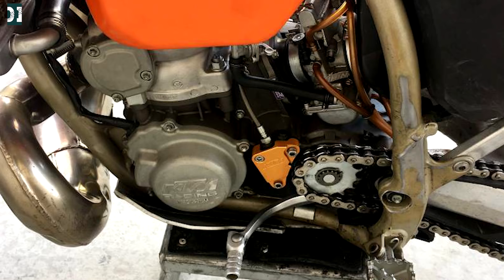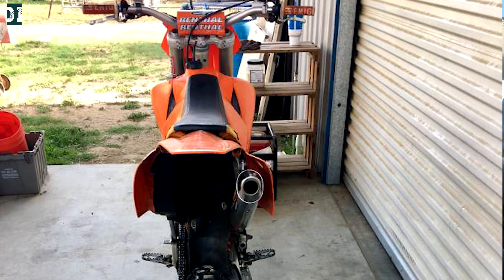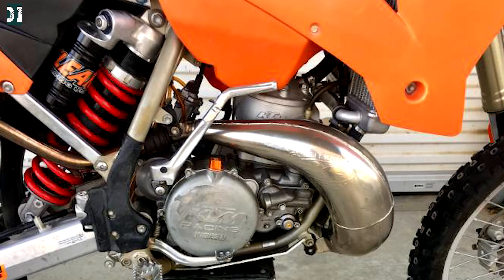You might think I'm crazy for getting exactly the same bike I had before, but here's the explanation. I loved the 250 SX — it was working really well for me. I wanted to maybe get a 300 or something else, and I also needed some cash for other stuff, so I sold my bike.